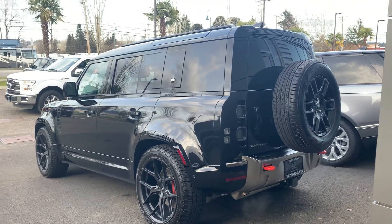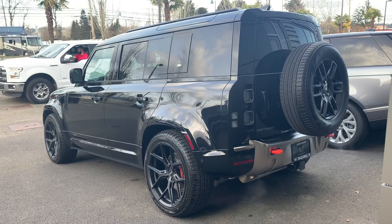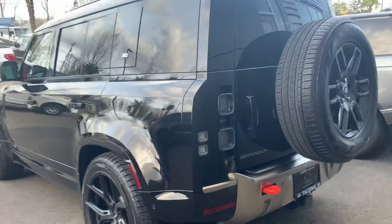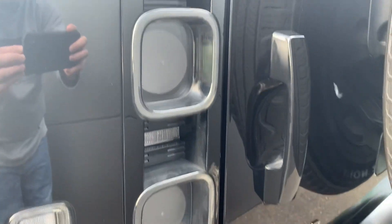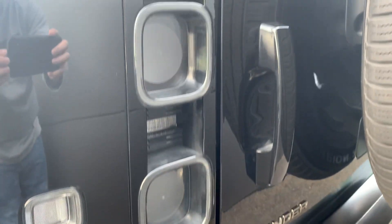It doesn't look like they matched the spare tire to the rest of the vehicle. And this rear lighting right here looks amazing at night when it's lit up — really striking.